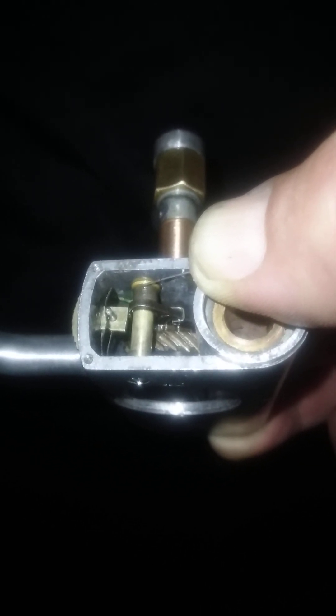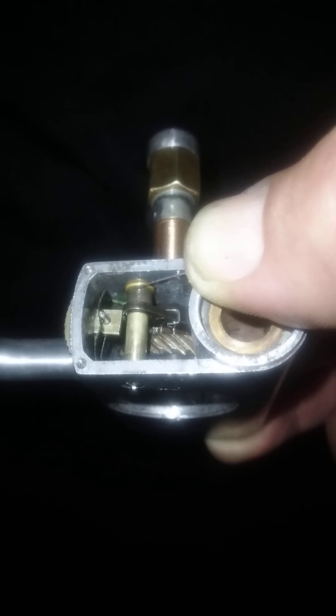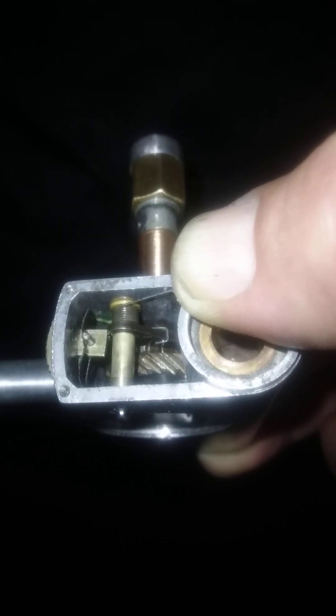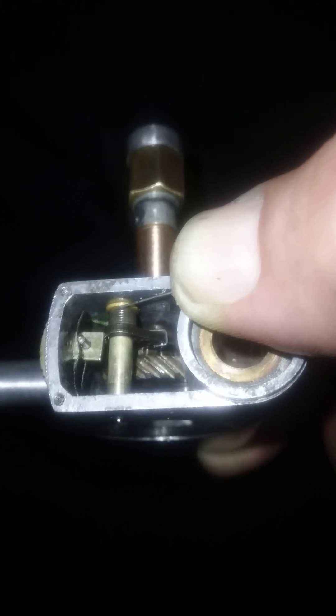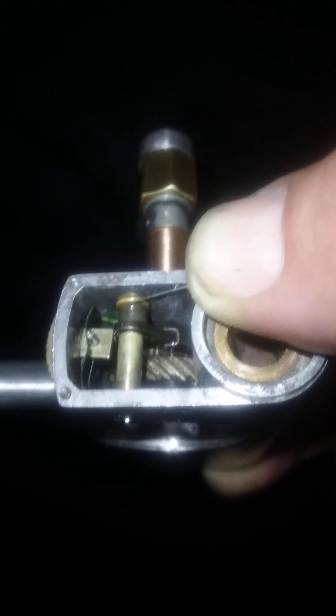Just thought I'd throw up a quick video here of the number three Mark V that I'm working on. It's got the anti-reverse with the selectable switch. I just wanted to show you guys the internals of it — I don't know if anybody's ever seen a video on it.